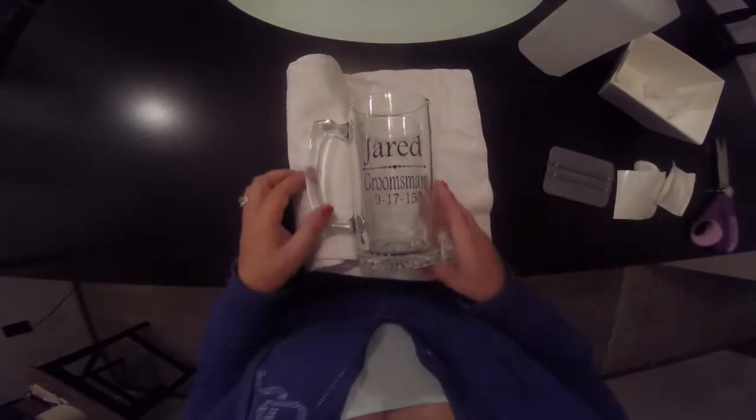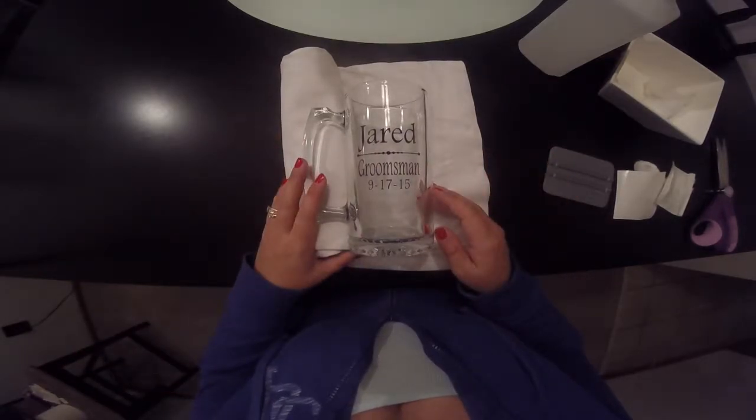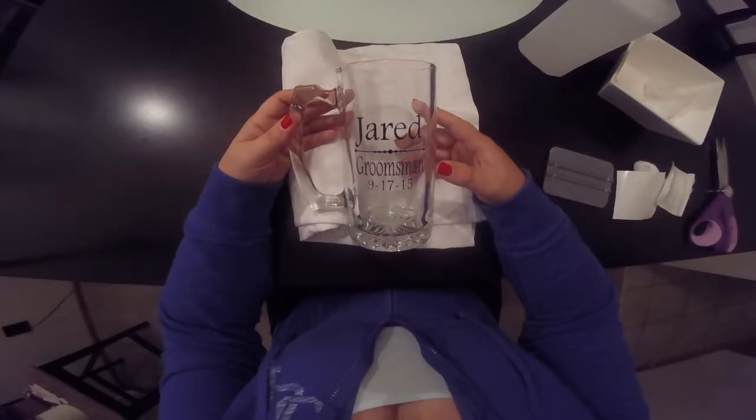And that is it! Your decal is under $2.00, your glass is $1.00, and it takes about a minute of time to get it on there. You have a really fun, personalized gift — a fun keepsake and fun to use at your wedding.